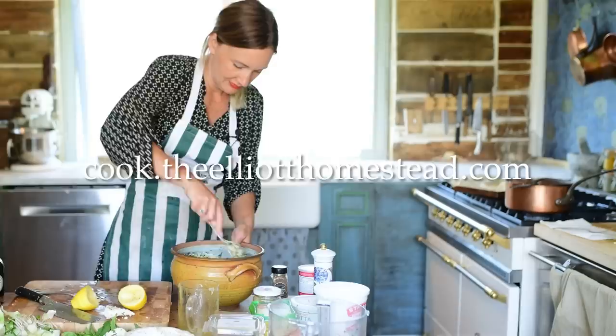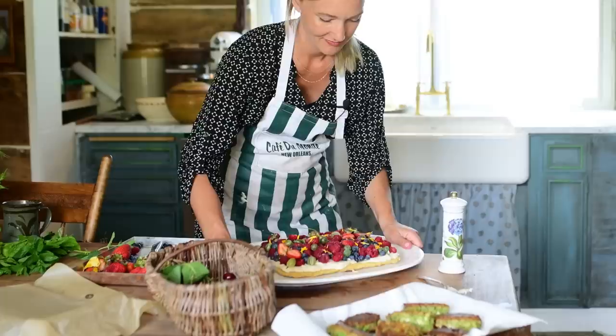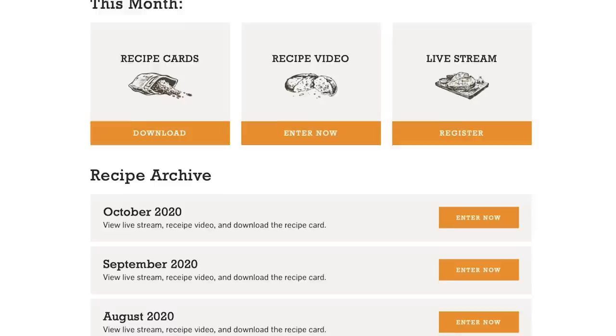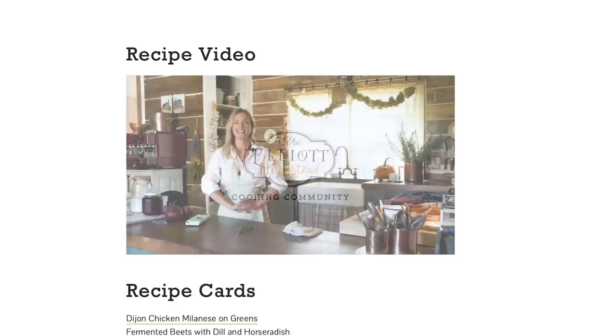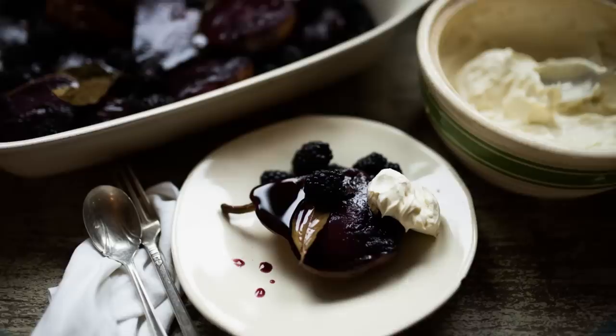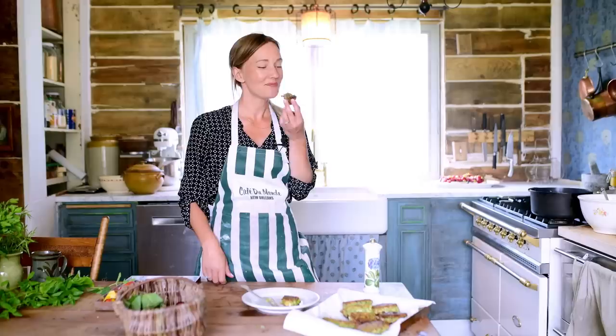I'd like to invite you to join the Elliott Homestead Cooking Community at cook.theelliotthomestead.com. This is for home cooks who would love some new inspiration, ideas, and motivation to get going in the kitchen. Each month I create five brand-new recipes inspired by what is in season around our farm. Recipes range from entrees to side dishes to desserts, breads, vegetables, salads, and everything in between. I'll guide you through the recipes with an in-depth cooking video showing new skills. Visit cook.theelliotthomestead.com for more information.